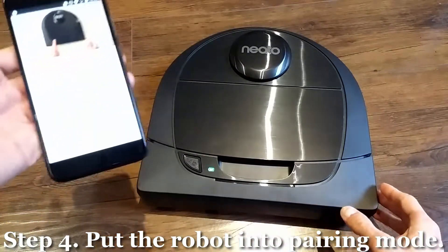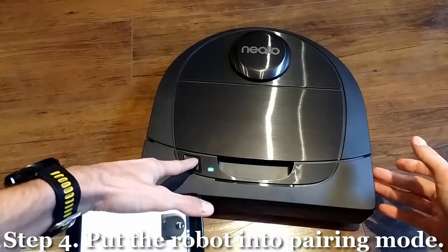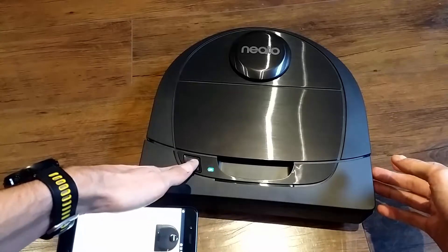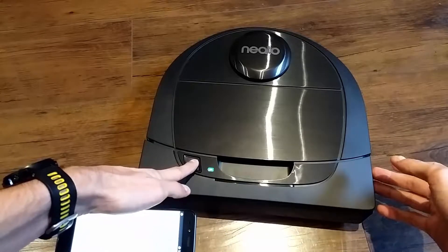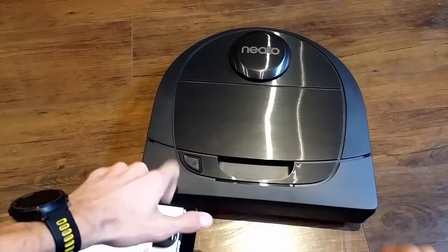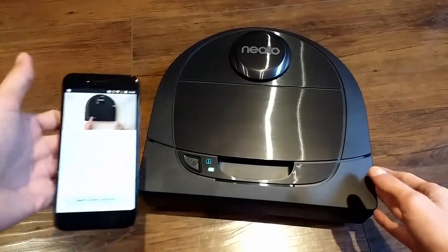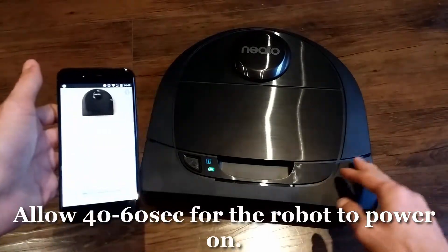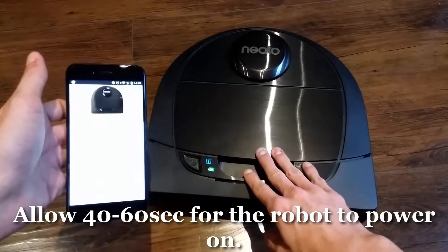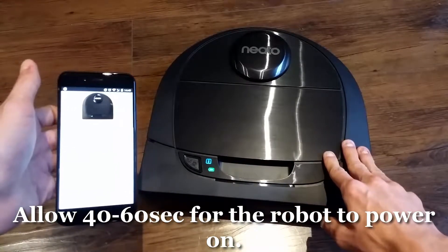Now there are instructions for pairing mode — we need to put the robot in pairing mode. To do this, press the right bumper and the power button for roughly 15–20 seconds, or until the lights go off. Then press the power button once more and the robot will start powering on. That shouldn't take more than 40–50 seconds, so just wait for the sound to confirm it's ready for the next step.